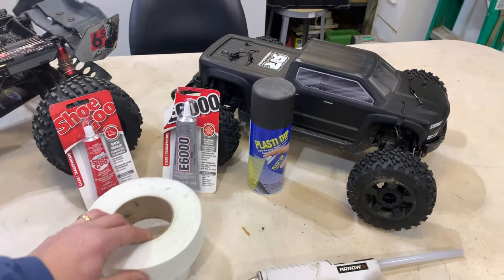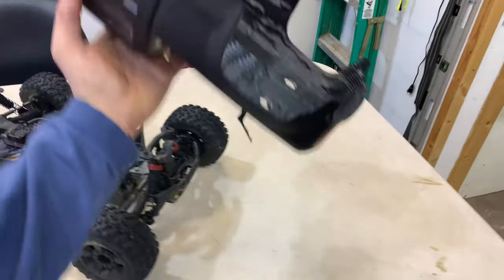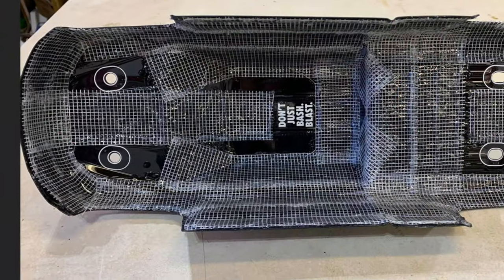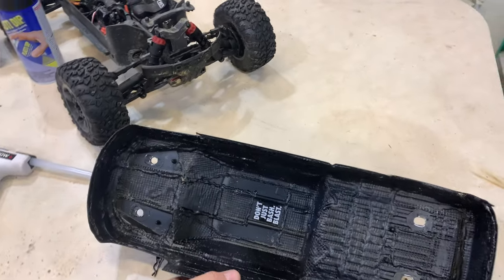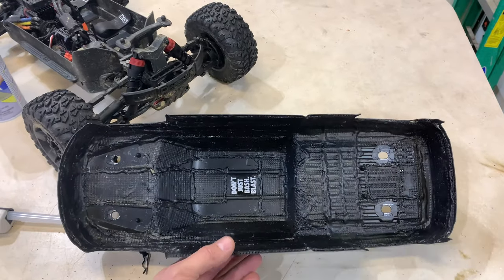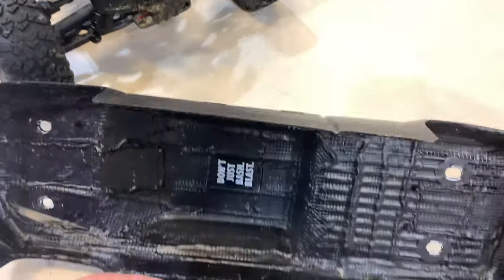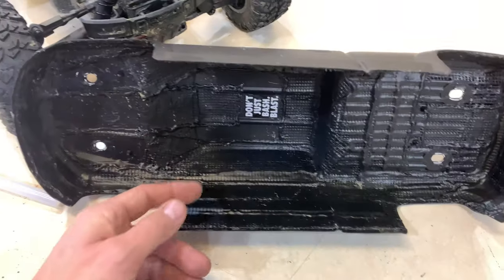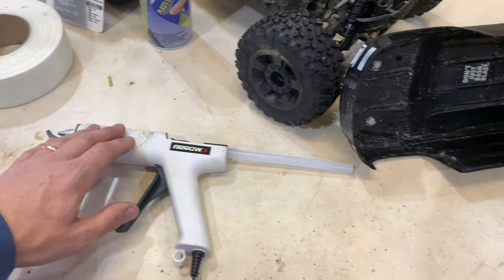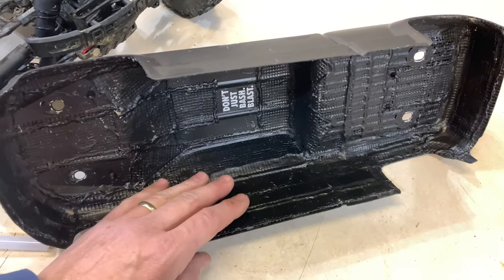I'll cut in a couple of shots on the Big Rock as I was doing it. You basically take the sheet rock tape — which has a sticky back — and cut it and line the body the best that you can. A trick I learned from Kevin Tabat: if you take a hot glue gun once you put this tape down, it just barely sticks to the body.